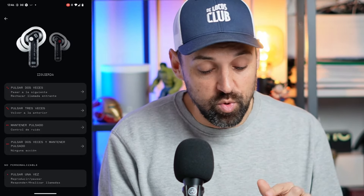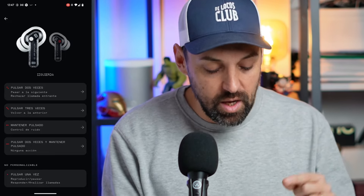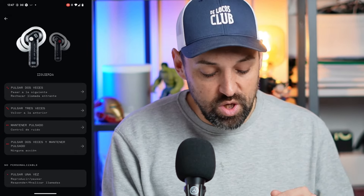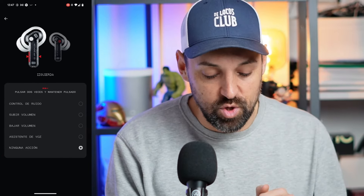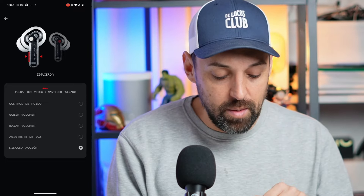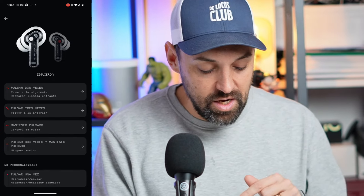For example, pressing twice on the left skips to the next song or answers an incoming call. Pressing three times returns to the previous song. You can also switch between noise cancellation modes. For unassigned gestures, you can tap to assign actions like launching the voice assistant. On the right earbud, single press plays or pauses, and answers or ends calls.